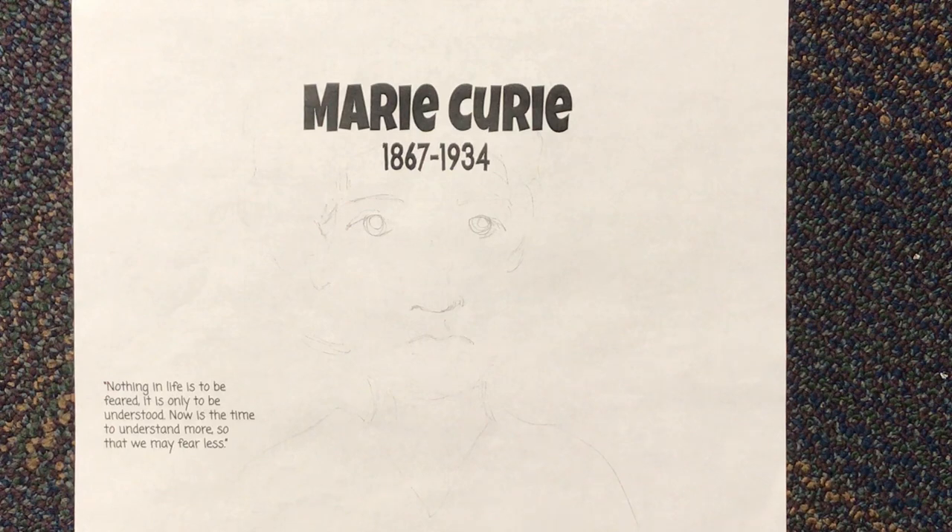Hey second graders! Today we are going to do a directed draw with Marie Curie. Marie Curie was a scientist, and in her time it wasn't very common to go to school, so she ended up moving to Paris so that she could study and go to college. She ended up discovering two elements on our periodic table: radium and polonium.